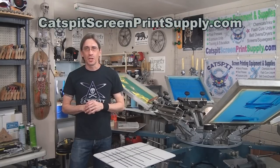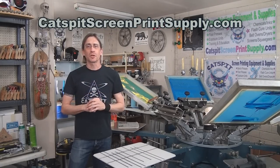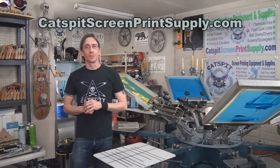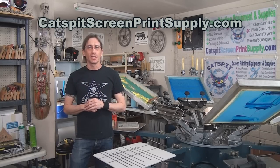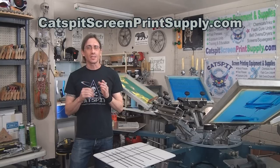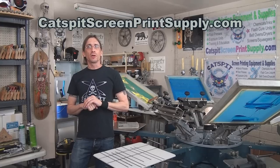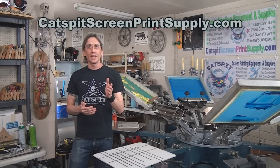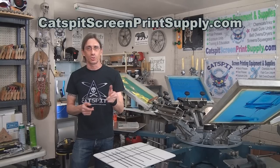Hello and welcome to another educational video about screen printing by Catspit Productions. Thanks a lot for clicking on my video today. I really appreciate your time and attention. Please remember that I sell screen printing equipment and supplies at CatspitScreenPrintSupply.com. All of your purchases are guaranteed. All of the RANR equipment pricing includes crating and free shipping anywhere in the continental United States.